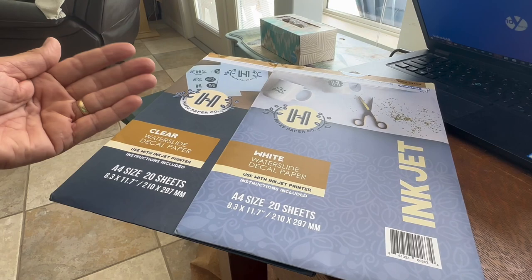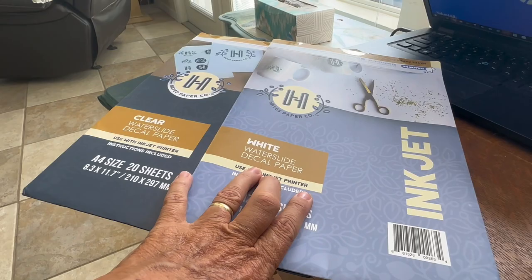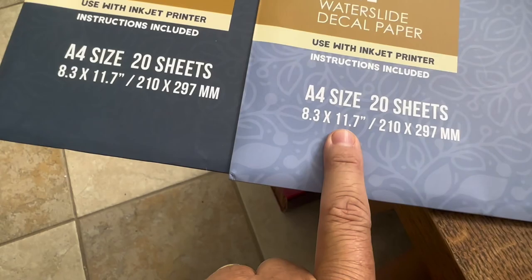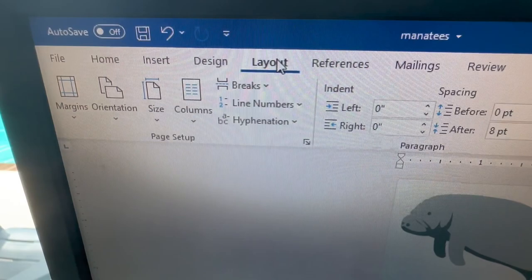I prefer to use the white waterslide decal paper. Make sure you read the instructions for the brand that you are using — always read your instructions. The size is an odd size; it's A4, not a standard letter size. On your computer you want to definitely change the size — I'm using Word, so it's under layout size, and mine defaults to letter, so you would just select A4.